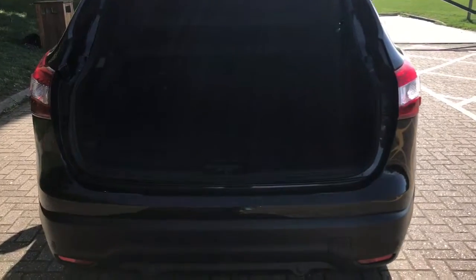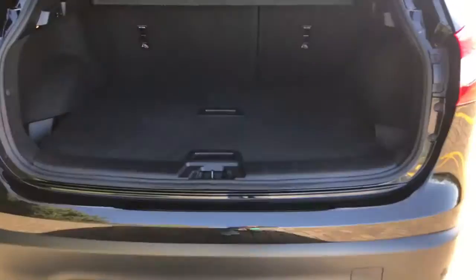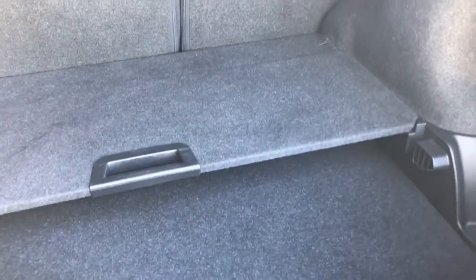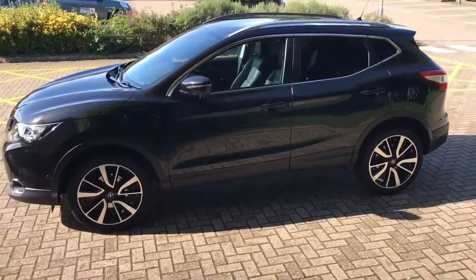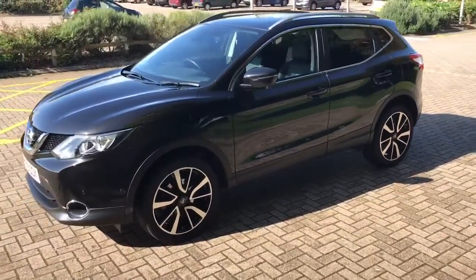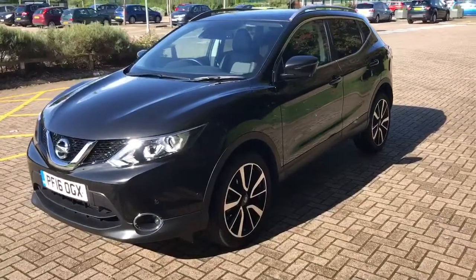As we approach the back of the car, this one has got reversing sensors and also a camera which I'll show you on the inside. It's got a 60-40 split folding rear seat, and this carpet tray divides into two sections and removes to reveal the full boot space. Working our way back round to the front of the car now, you can see it's in really great condition the whole way round.